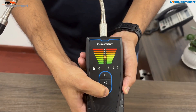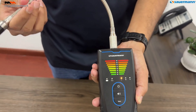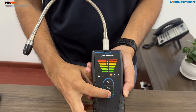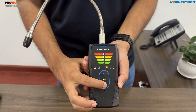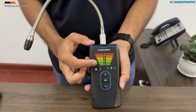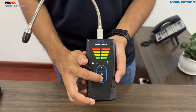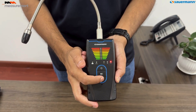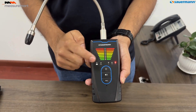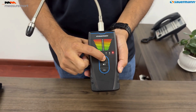The LED and beep frequency will increase as the gas concentration rises, making it easy to pinpoint leaks. For best results, pass the probe over the area multiple times and approach from different angles. Adjust the sensitivity settings to high, medium, or low, depending on the refrigerant concentration. This ensures accurate and reliable leak detection, enhancing the safety and efficiency of your HVAC systems.